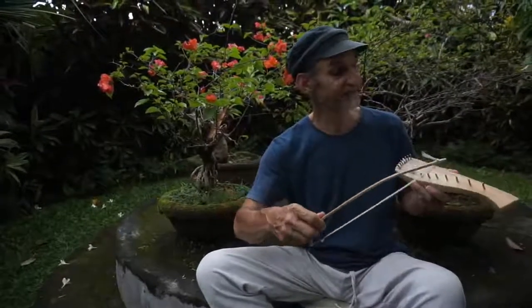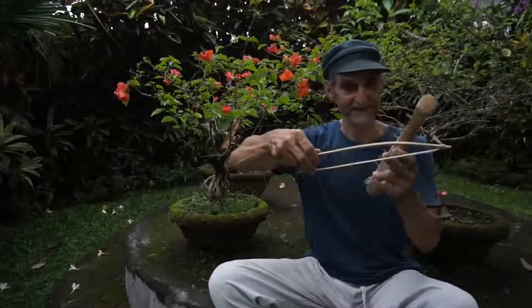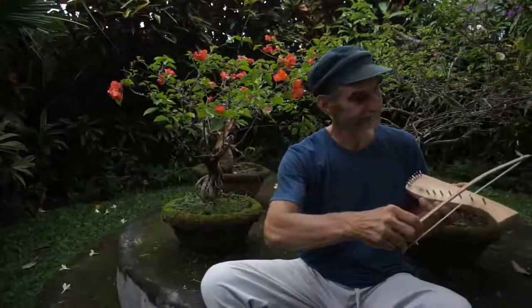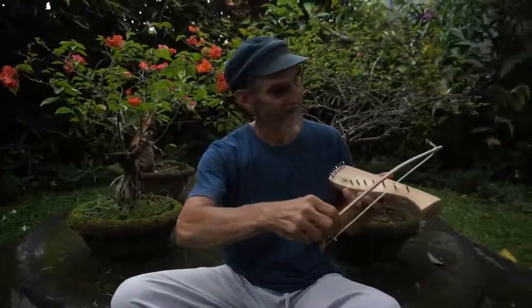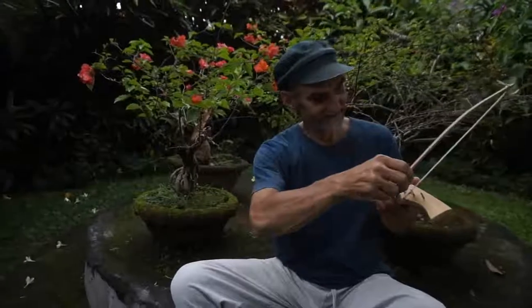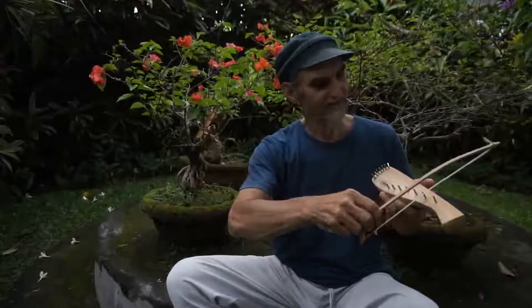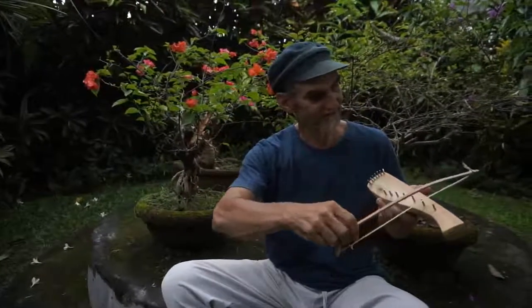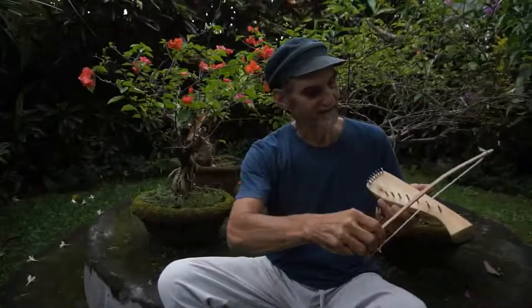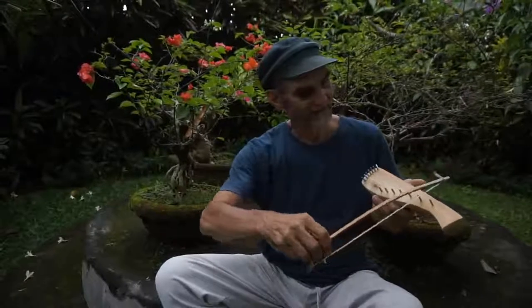I suggest in the beginning making long notes — really using the full length of the bow from the beginning to the end. And just before you run out of horse hair at the end, you take the bow off the string so that the string can vibrate freely and you don't stop the vibration.